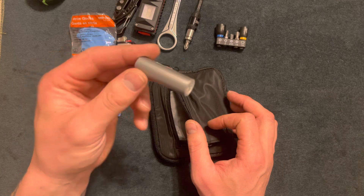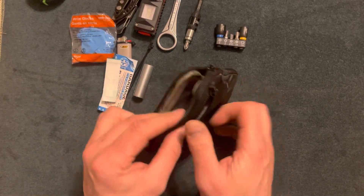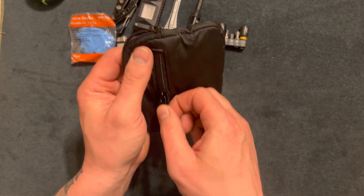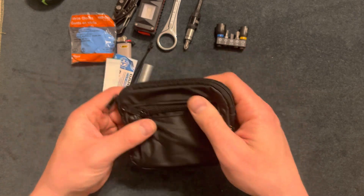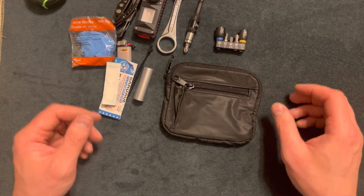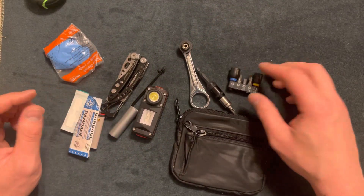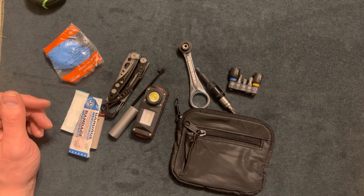I also have a roll of duct tape, and that is it. Overall, a great little pouch for a dollar fifty. There are some on Amazon that look pretty cool but they're anywhere from 20 to 40 dollars — this is my budget-friendly version. Thanks for watching, make sure to hit the subscribe button — catch you guys later.